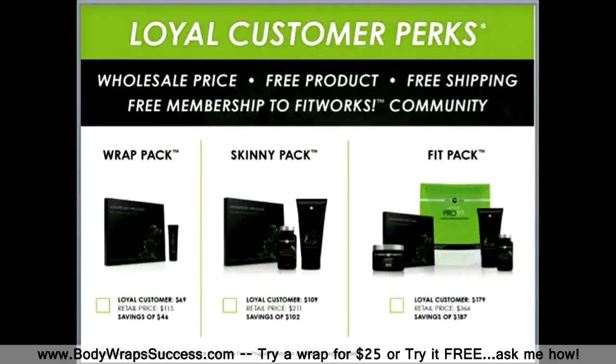We've got a great program for people that just want to simply use our products and we call this our Loyal Customer Program. We can definitely fill you in more on what that program looks like, especially if you want to get involved as a product user. But I would love to take a few minutes to share with you how you can earn income by sharing these products with others.